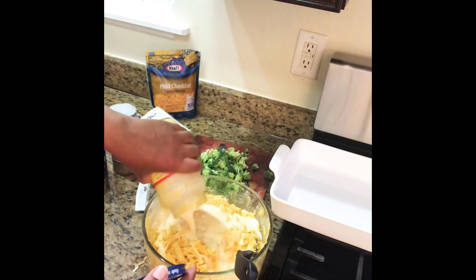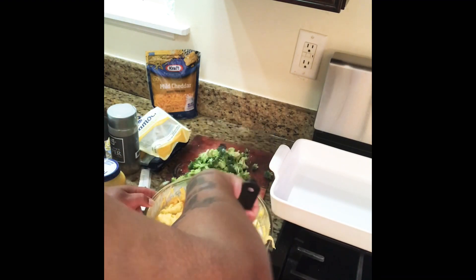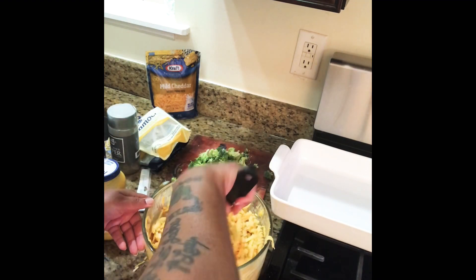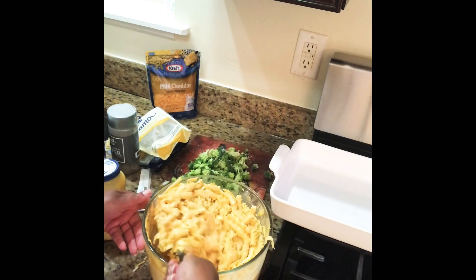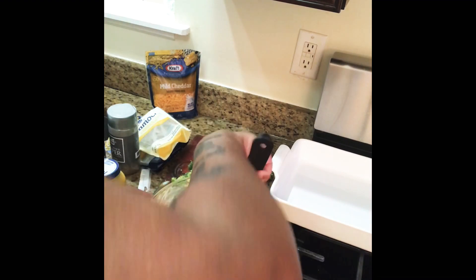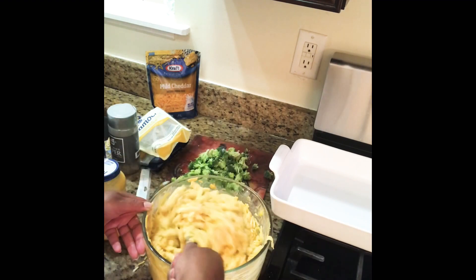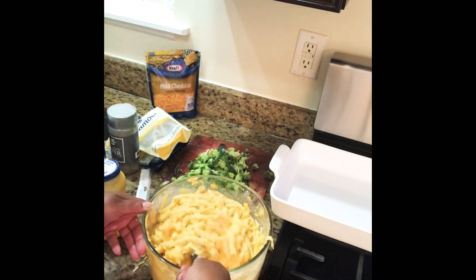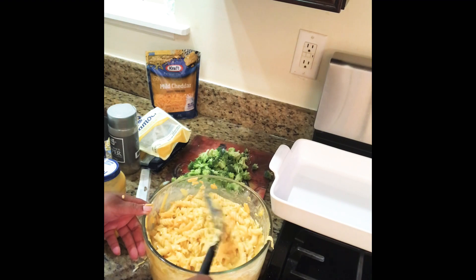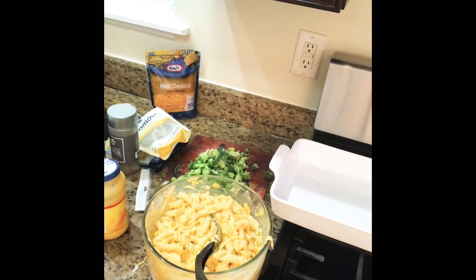I add my milk and egg mixture, get that all mixed in and incorporated. I don't do heavy mixing, and I wait until this is a little bit cooled down before I add the milk and egg mixture — because I don't want scrambled eggs in my macaroni and cheese. I can't stand to see that in people's macaroni and cheese.